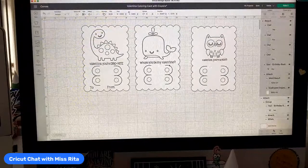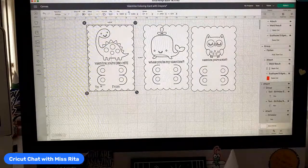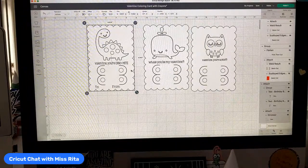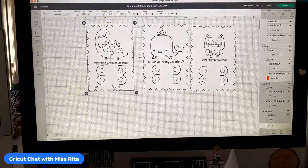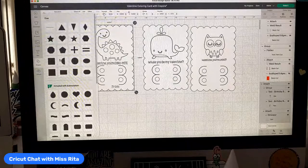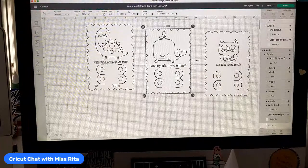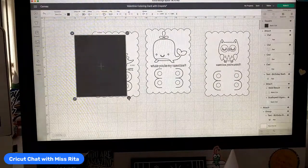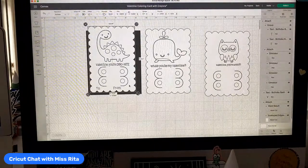There are three that are already made and they have little sayings on them. This one here I left the 'to' and 'from' on there, but I think I took it off here. What I like to do with the valentines is add a shape to the back of it — I like to add a shape for it being a thicker, sturdier valentine. So I'd like to add a shape; of course my favorite shape is square. I'm going to arrange it to the back.